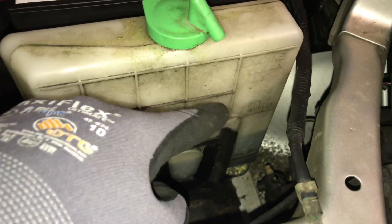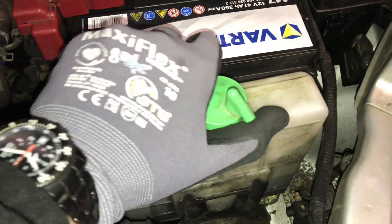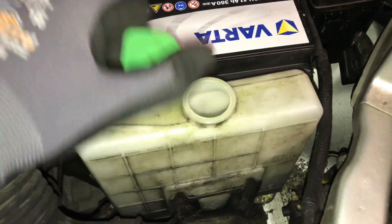There it is — the engine coolant tank. There is a minimum and a full marker, and the coolant has to be over the minimum and under the full range.